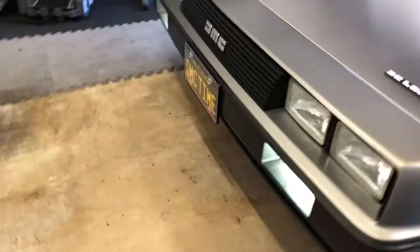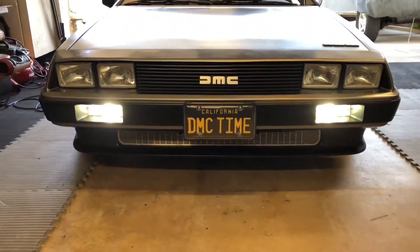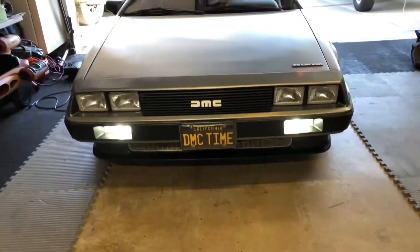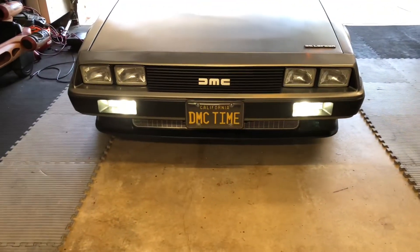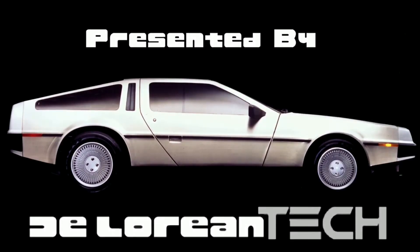And you've got DRLs. They look really cool. There's your DRLs right there. And the clear indicators for the DeLorean. So there you go, switchbacks for the DeLorean. Pretty cool. Thanks for watching.